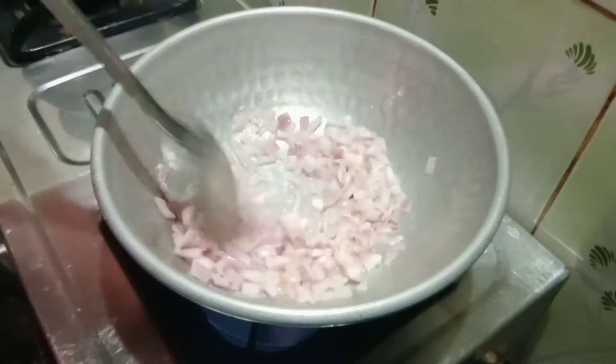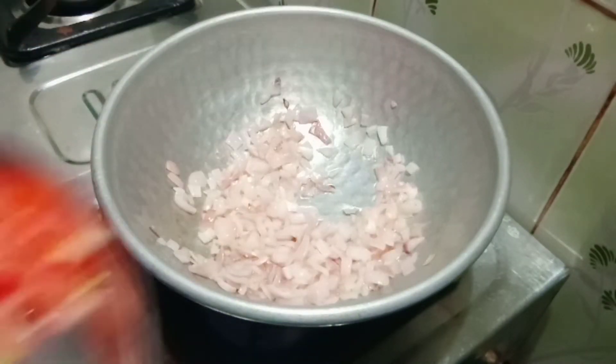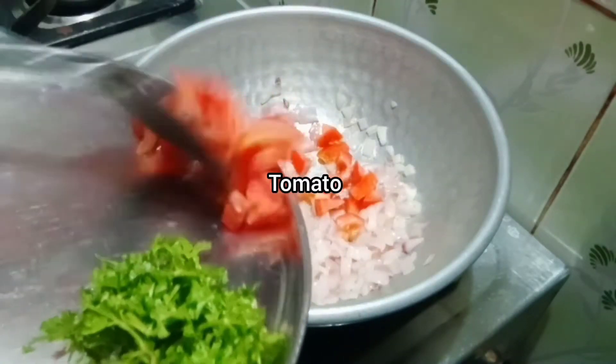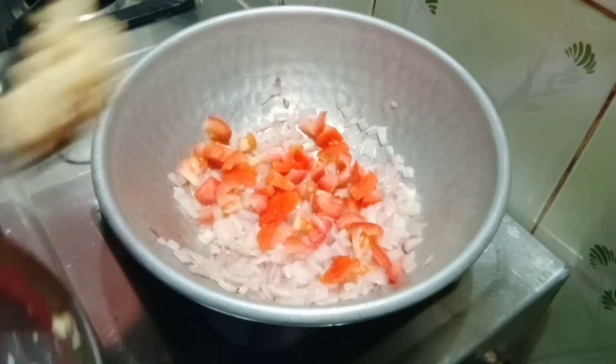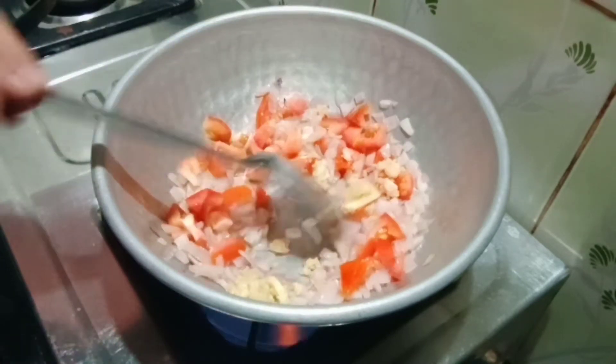Let's fry it for 5 minutes in the oven. Mix it in the oven for about 2 minutes.